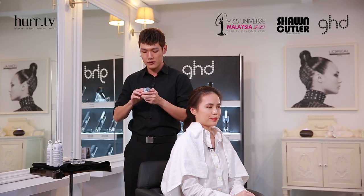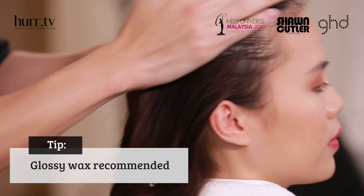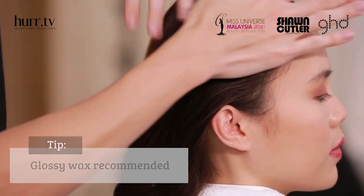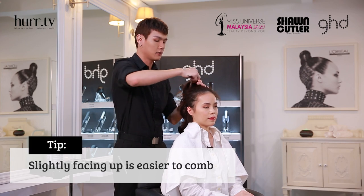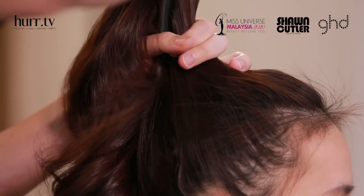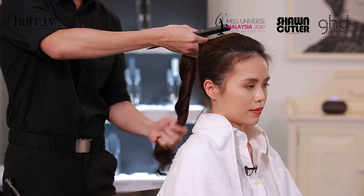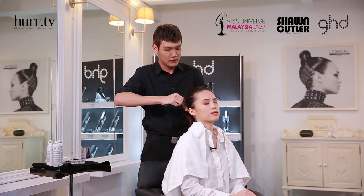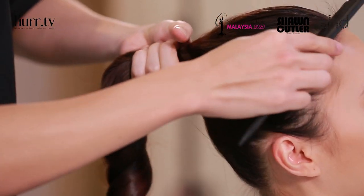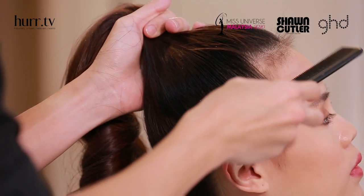Now I'm going to use some wax and apply it on all the surfaces to make sure all the baby hair stick together. Try to comb it as high as possible, because if it's not high enough, when people look at you from the front, they can't see the high ponytail. Twist all the curls together, and now you can adjust how high you want to tie. Make sure you comb all the hair in the same direction and comb it evenly.